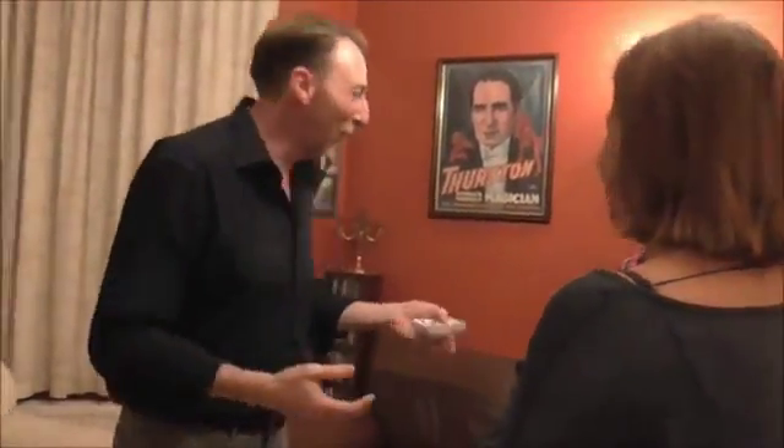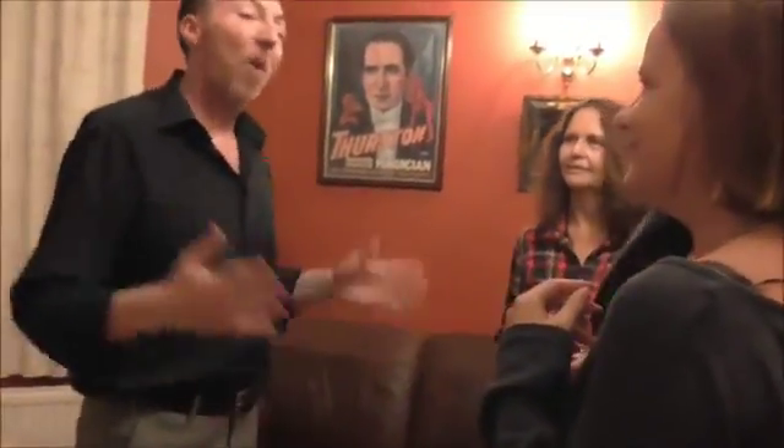Have you ever wished in times like this you had a genie in a bottle? No. Do you want to do the cards for me? Please. But it just so happens, I have a genie in a bottle. It's going to help me out of this sticky situation. And here it is. Oh, you can't see the genie — it's because he's invisible. But he is in the bottle.